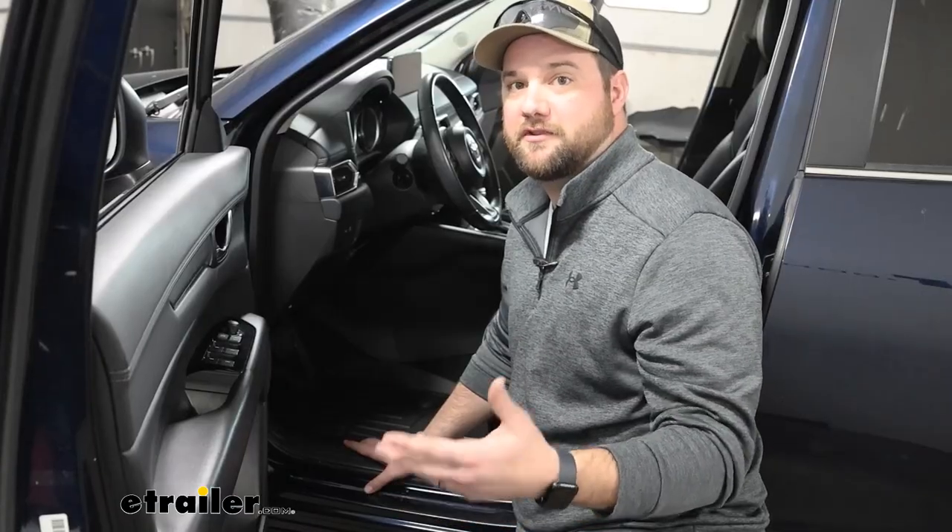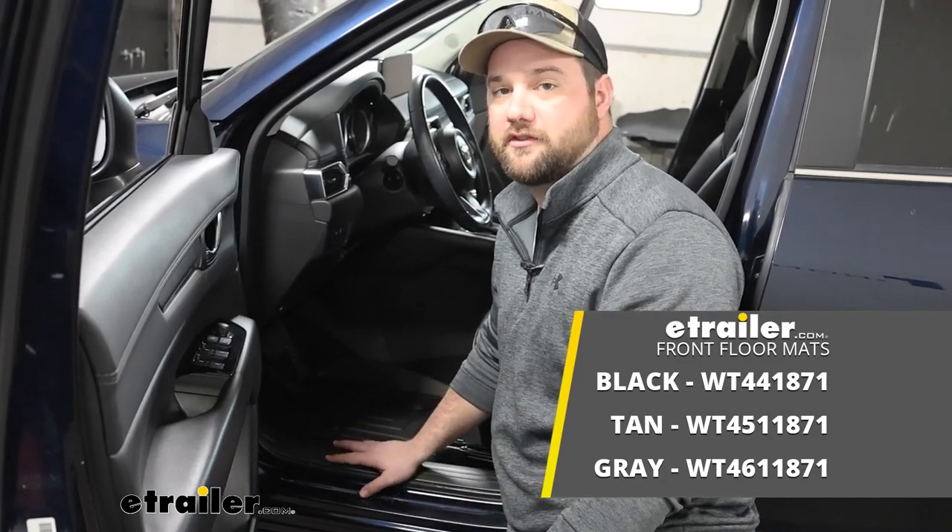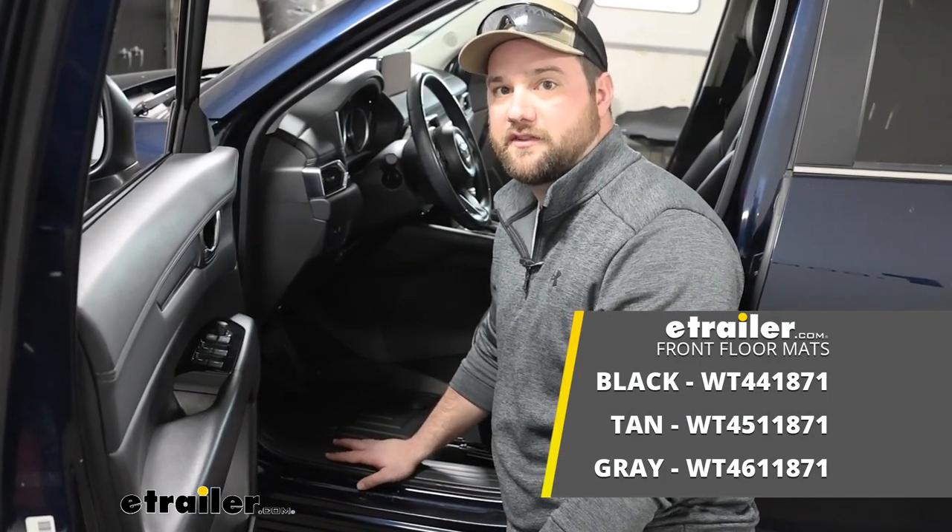Well guys, hopefully this information was helpful for you to know whether or not the WeatherTech floor mats are right for your 2021 Mazda CX-5.